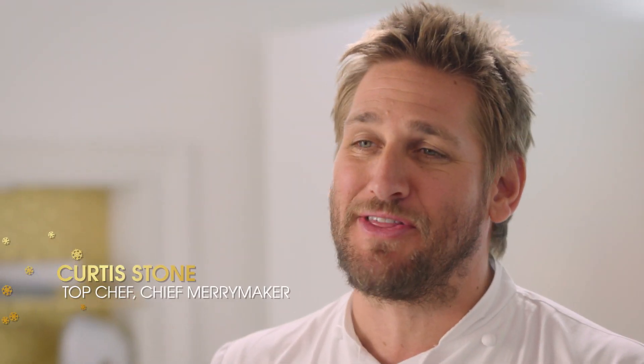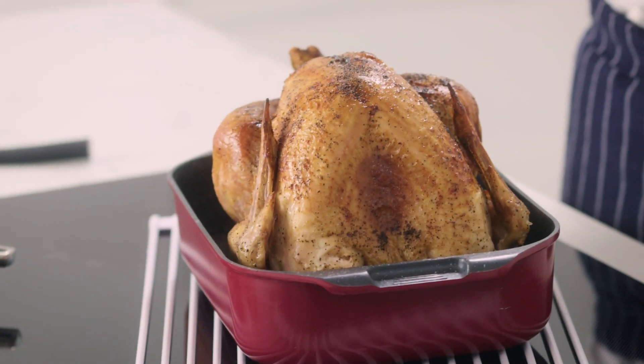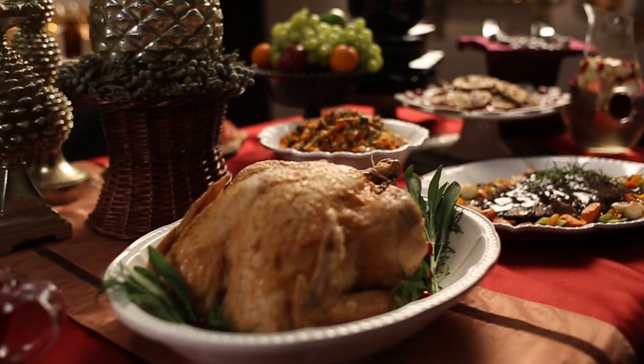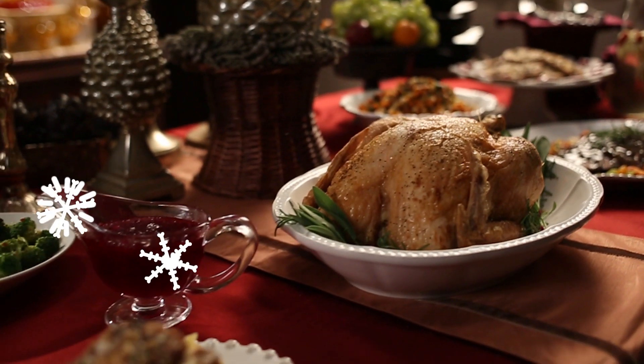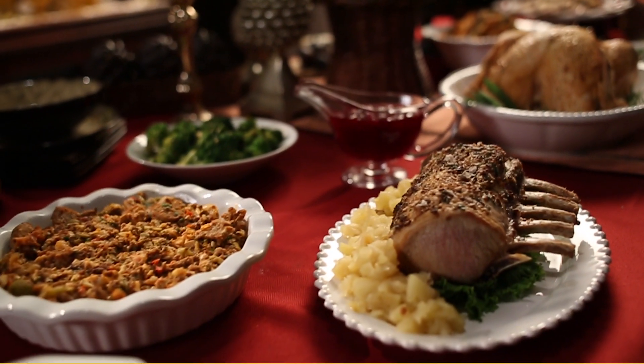Nothing makes for a happier holiday than when you have the perfect roast turkey. As a young kid I still remember waking up to what my mum was cooking and the smell would waft through the house and it would just get me so excited about the day that was to come. Now I want to make the same memories for my kids.